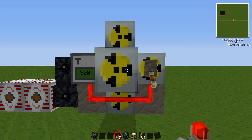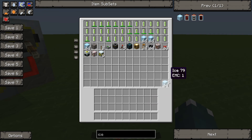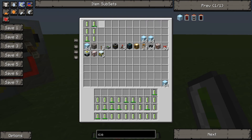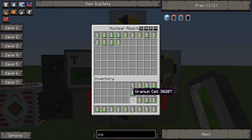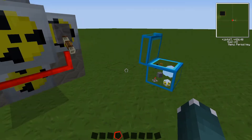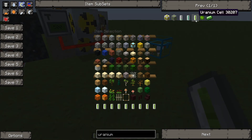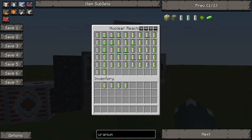Now, to fill the reactor with uranium. We need quite a lot of uranium for this one. Just take it all and fling it in — no particular order. There's no reason to have any order with this build. I'm going to need more uranium. You're looking at this thinking that's quite a lot of uranium, but trust me, it works.